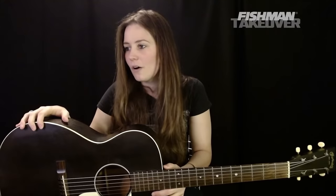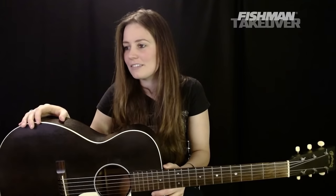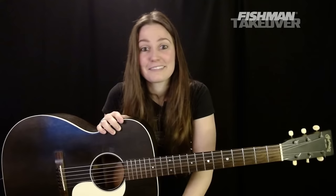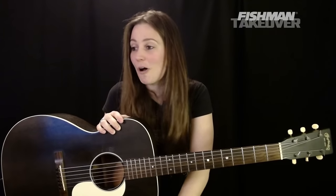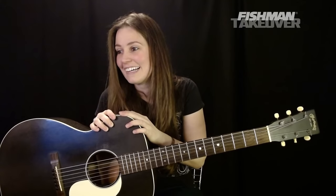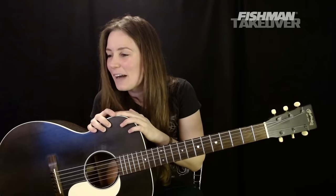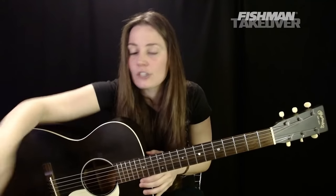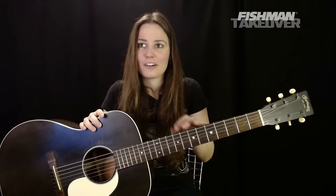Dream concert: Led Zeppelin in '77 — great one, Mark. Beatles at the Cellar in Hamburg — count me in on that one too. Someone is asking about string gauge: I'm using light gauge strings — 12s on this guitar. A lot of people are saying the Beatles would be their dream concert. This guitar is a Martin Triple O 17 in Black Smoke — spruce top, mahogany back and sides. It's super light for how big it sounds. This is the one I bring to gigs.